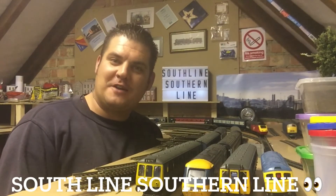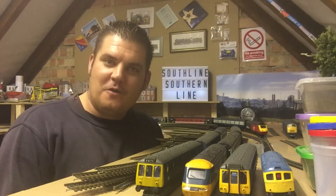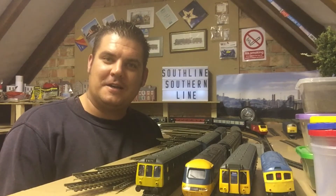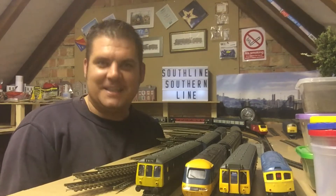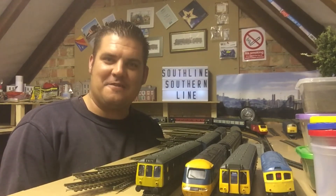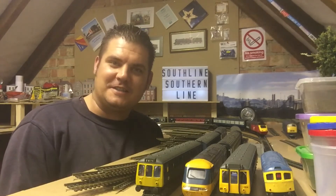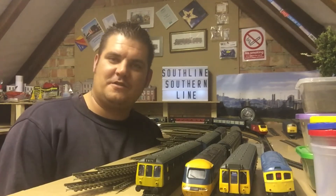Hello and welcome back to a brand new Southline Southern Line video. Hope you're doing well. I hope you enjoyed the intro there — that's something new added to the channel. Still learning a lot with this technology, but we'll get there. Thank you all for tuning in, watching, and subscribing. It's nearly 130 subscribers, so that's good so far.